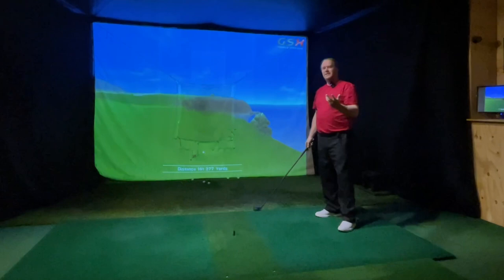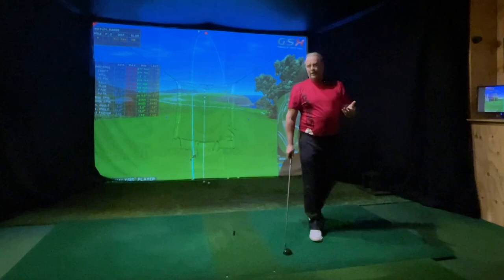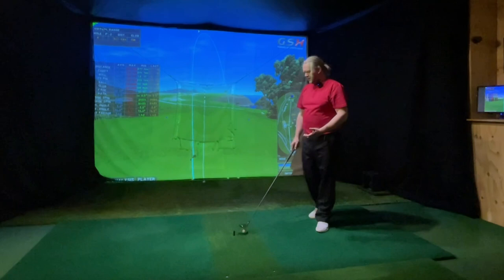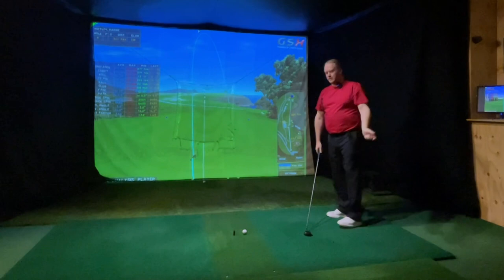Going that way under your hands will never be over the top. You can have a club and just feel what going under into the ball feels like. You can have a rope and just do this — feel it the wrong way and then the right way. It's just a circle.